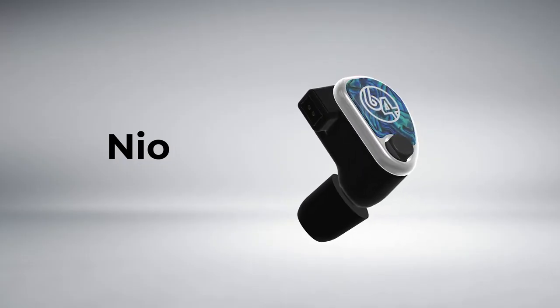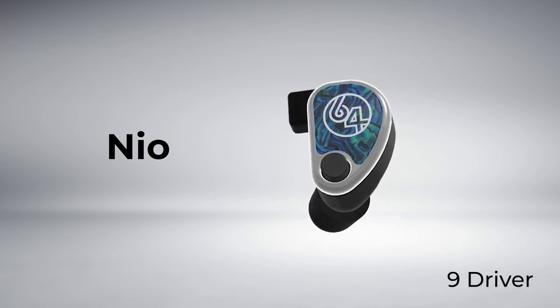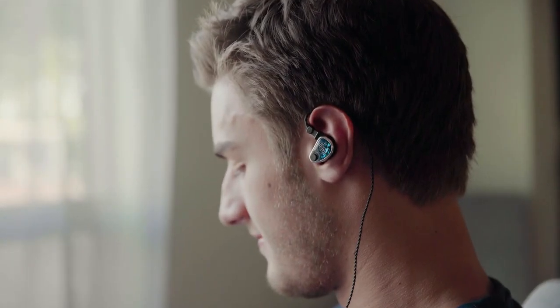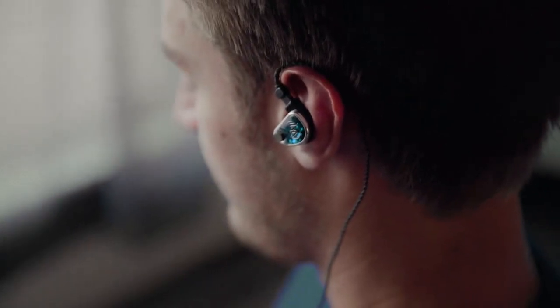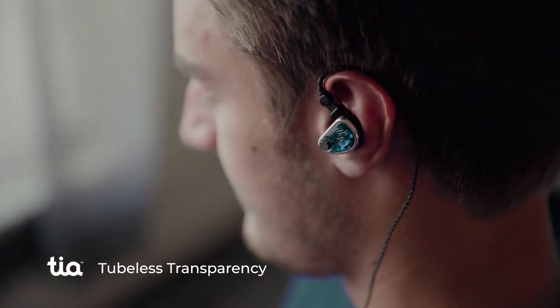The NEO is a nine-driver hybrid product. We have a nine millimeter dynamic driver doing the sub-low frequencies, then six balanced armature drivers doing the low-mid section, one balanced armature doing the high-mid, and one open TIA high driver doing the highs.